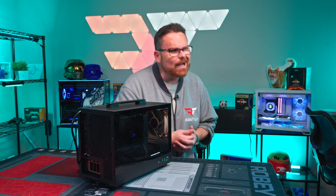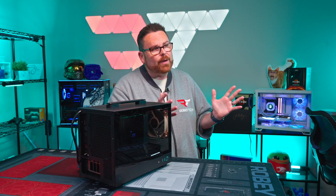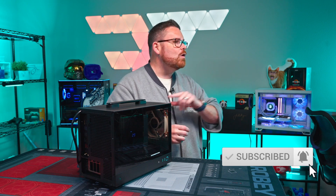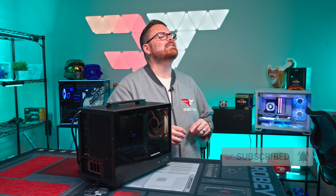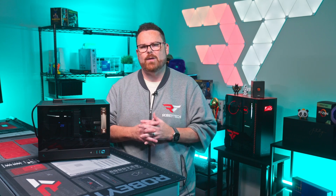So what did I ultimately decide to go with? Before we jump into that and the build, why don't you go ahead and smash that subscribe button, hit that like button, and ring the notification bell so you don't miss builds like this in the latest cases with all the latest hardware. Now let's dig in and see just how this little beast came to be.